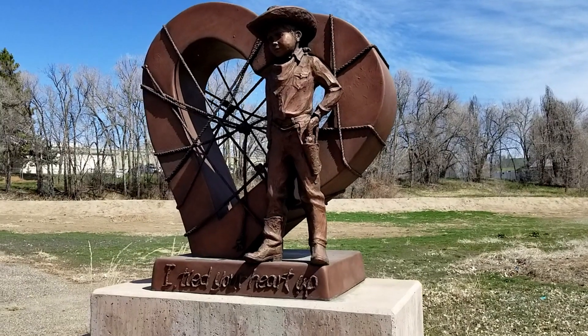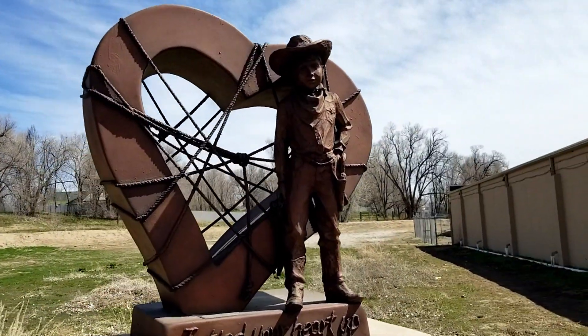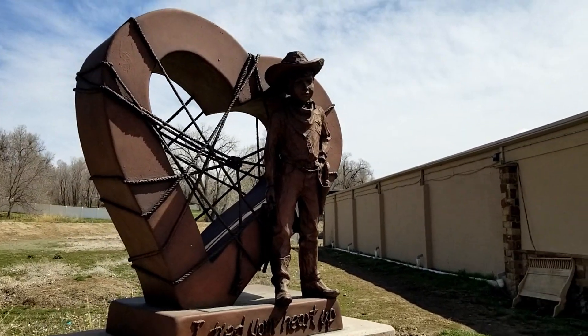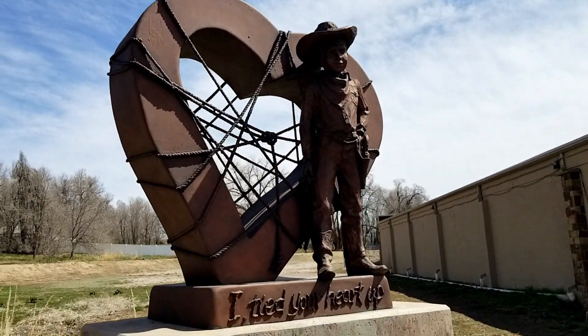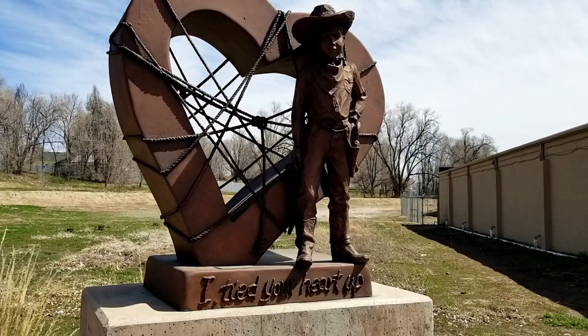Look at that beauty. Pretty cool. Not as many angles, but nonetheless pretty cool.